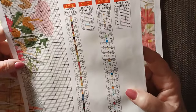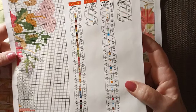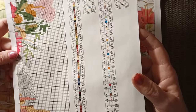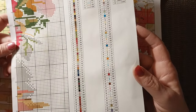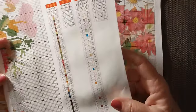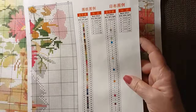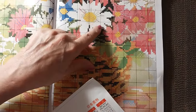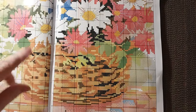Let's see what colors we have. We have 310 black. It is using B5200 for the white. You've got six different colors in backstitch. There's no French knot, no half cross stitch. So this would be a good kit for a beginner who didn't want a whole bunch of backstitching. It's pretty straightforward backstitching — just kind of like some lines in the flowers.